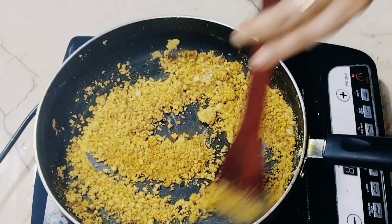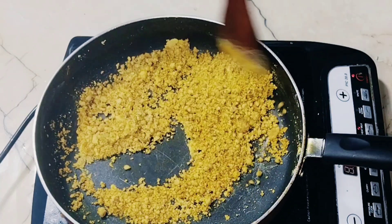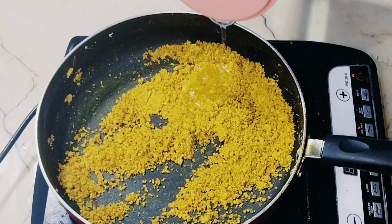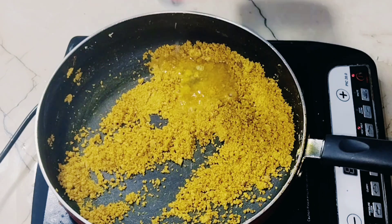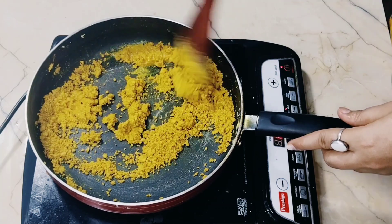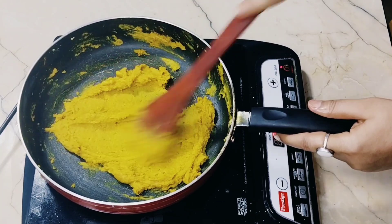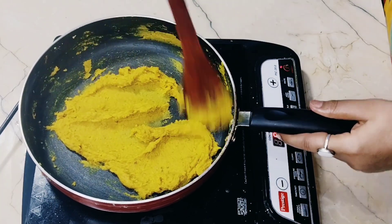I have not added red chili powder, but you can add it if you want. Once the color changes, we will add some water — not too much — and blend it into a fine paste. We will keep this paste warm and set it aside.